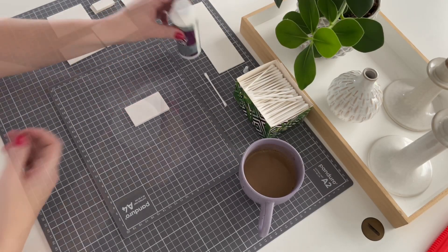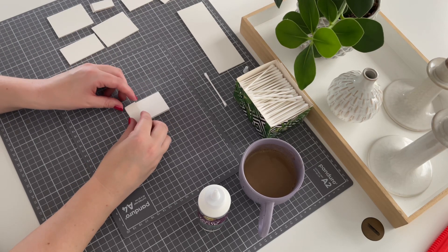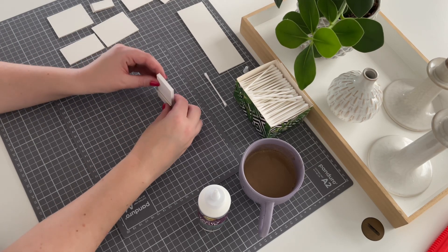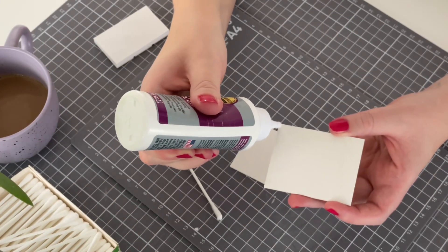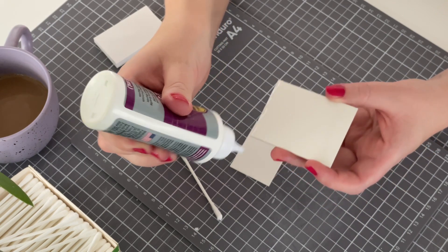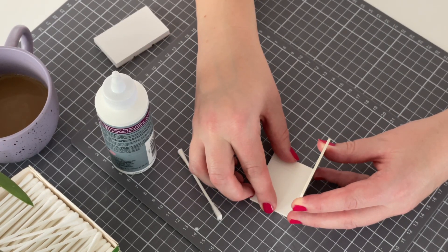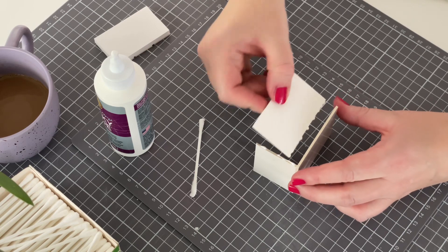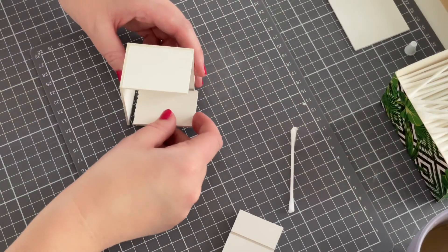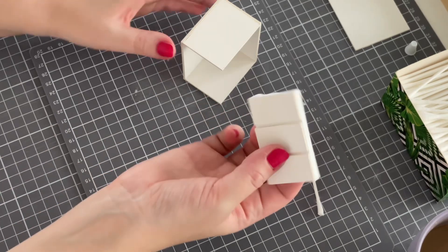I'm going to make a really simple desk and you won't be able to open the drawers. To make the front I glue small pieces of cardboard onto a piece of foam board. Now I will build a cabinet and glue all the parts together except for one side — you will see later on. Before I put on the last side of the cabinet I glue on the front.